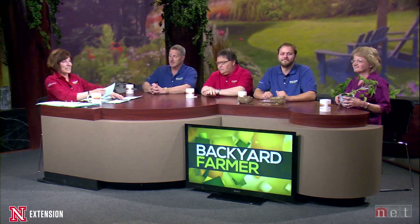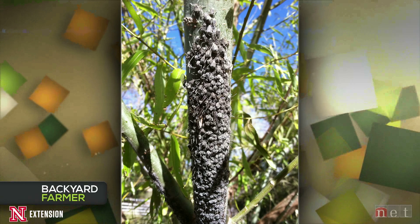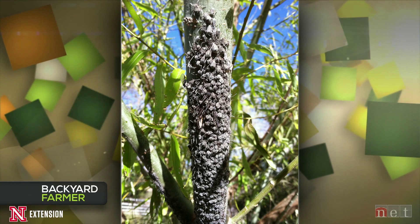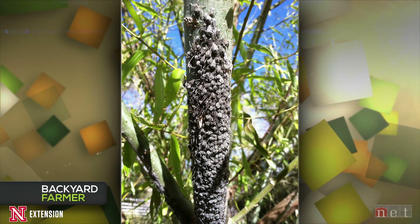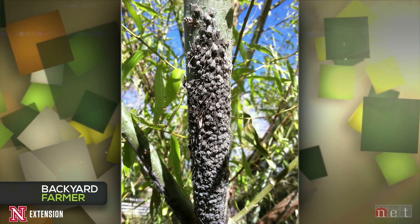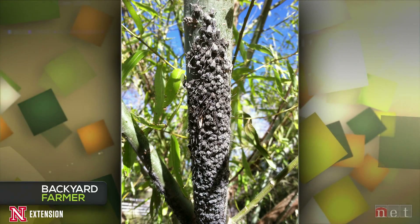Tom gets the first picture — from a viewer in Sutherland showing a tree covered with creepy gray insects. They are giant bark aphids that can attack a wide variety of plants and trees, or could be giant willow aphids. They both get to be about a quarter inch in length. The viewer says they're globe willows, so they're likely giant willow aphids. Early in the season when they start to emerge is really the time to try some sort of control. A nice stream of water is recommended to dislodge the aphids, but not too strong to strip the bark.